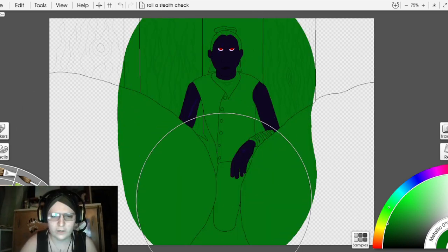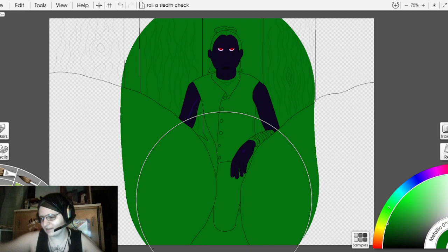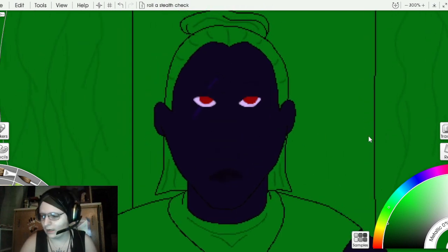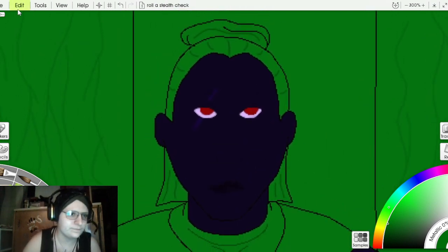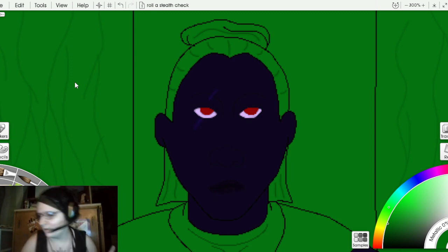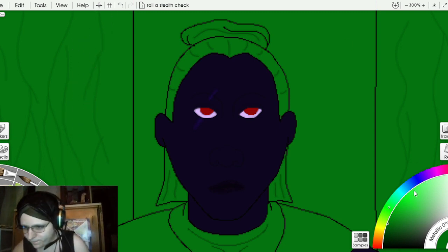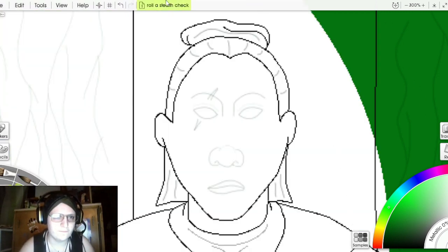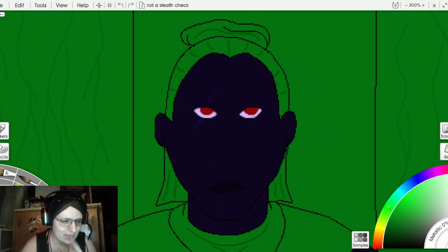We're going to use this green so you can see everything underneath, making it very easy to see the shading that's supposed to happen and where it gets messy. Now I can do the hair. I'm going to make this tool a lot smaller.